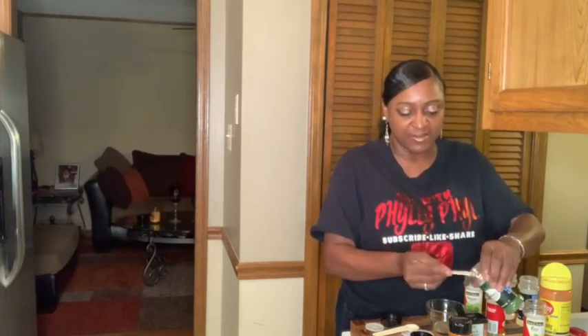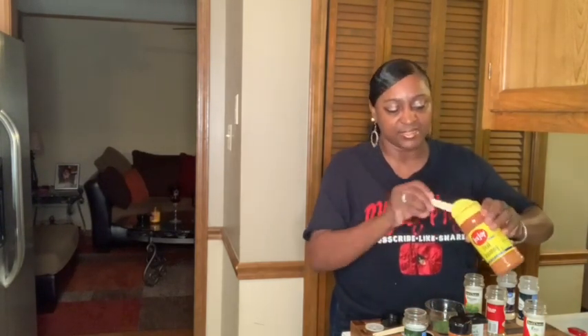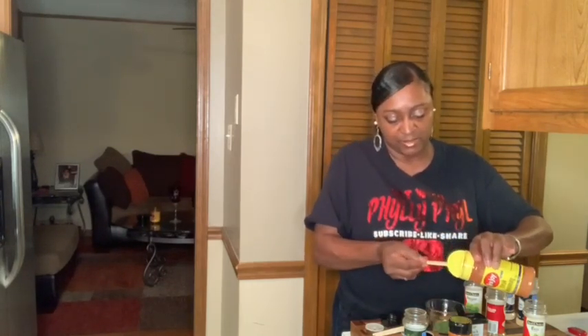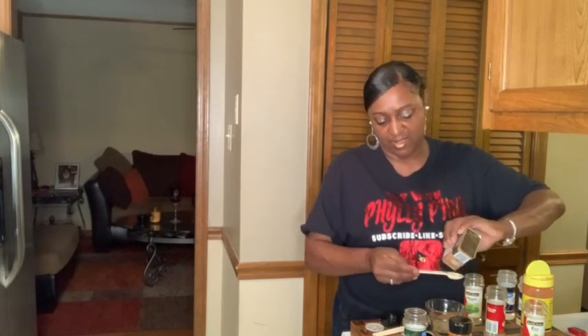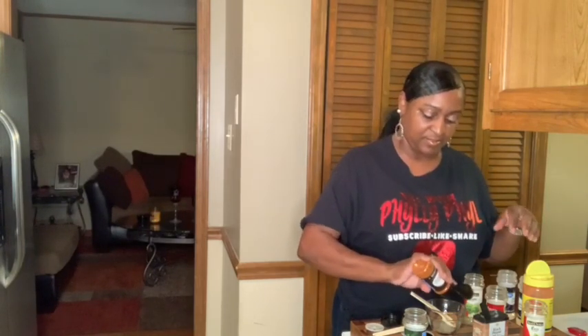The basil — half a teaspoon. Now I want a teaspoon of parsley instead of a half a teaspoon. And a teaspoon of the steak seasoning, which has salt in it — we want our meat to be seasoned. Actually, I'm gonna do two teaspoons. Then a teaspoon of black pepper. And then a dash of cayenne pepper — optional.